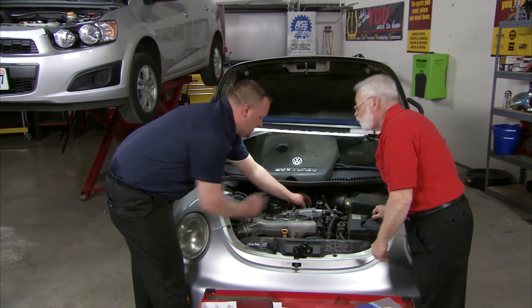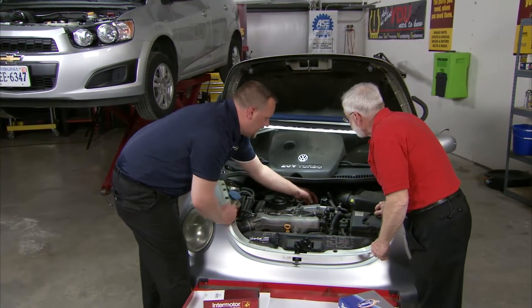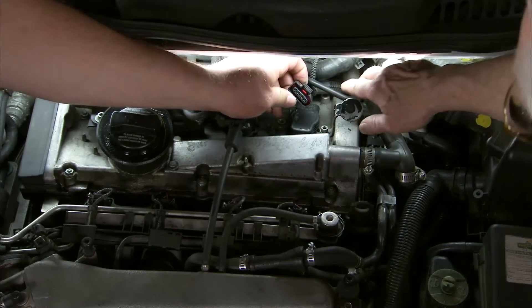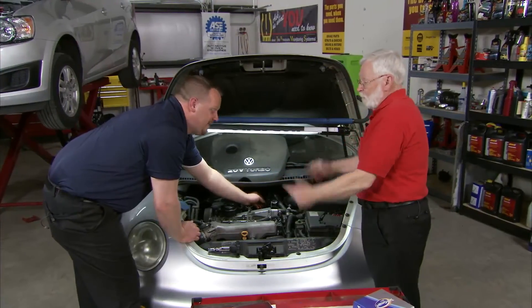Well, again, it's because of the heat. I'm not sure if it's a construction quality issue, but because of the heat this clip is missing — I've seen some where it's just completely disintegrated. The factory fix for this, do you know what that is? Replace the entire wire harness — absolutely — and nobody ever likes to do that. So what is your fix?